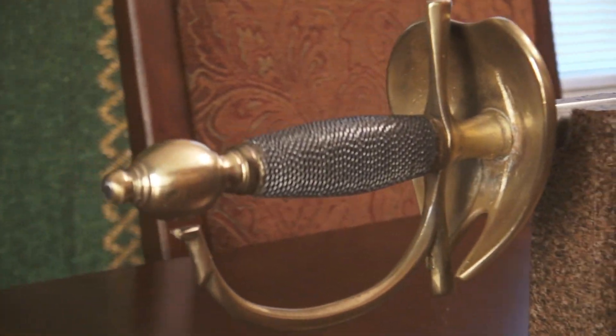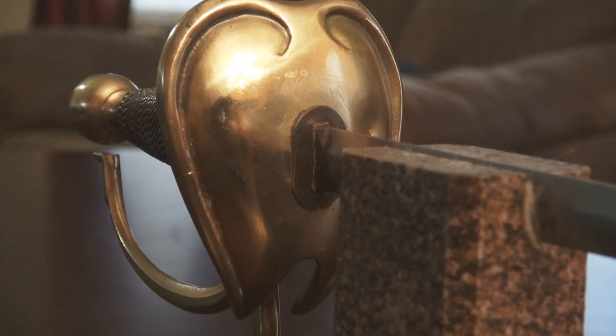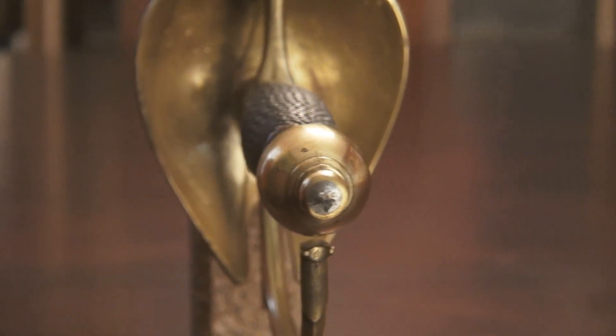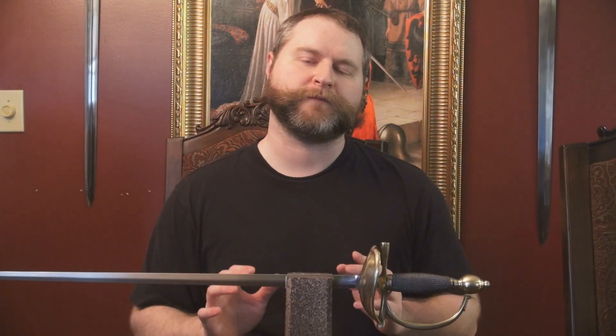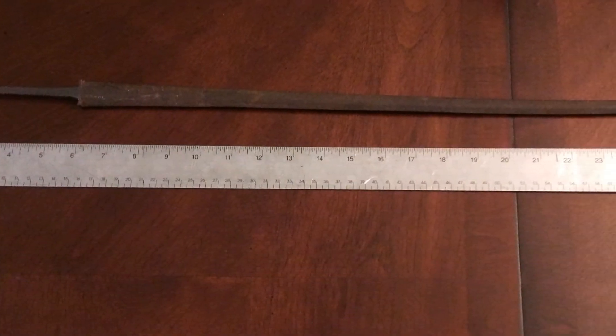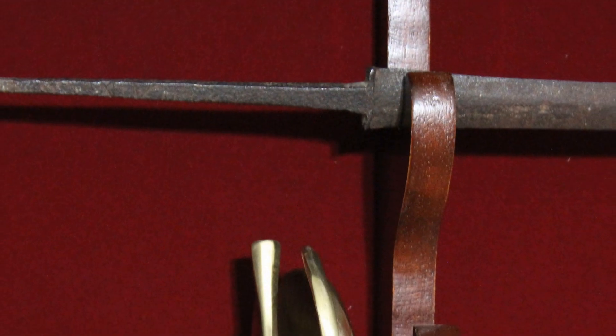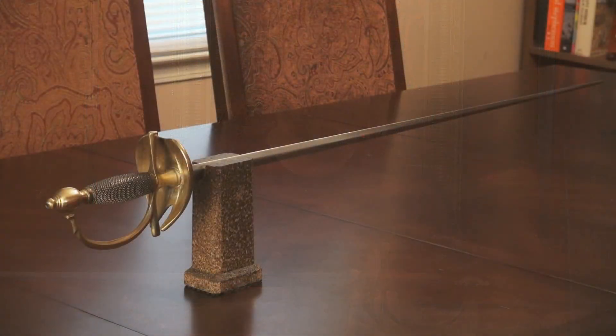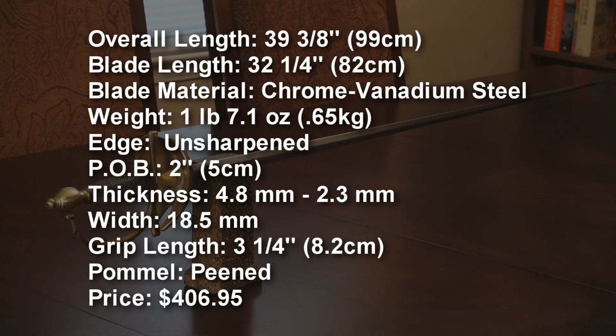The Del 10 smallsword is based on a late 18th century design and features a thin diamond cross-section blade. The guard and pommel are solid brass, while the grip is wood with a steel wire wrap. The unsharpened blade is made of well-tempered chrome vanadium steel with a hardness of 50 HRC and is peened at the pommel for durability. I purchased this particular smallsword specifically because it has a diamond cross-section blade, as I have an unearthed blade believed to be from the Revolutionary War era with the same cross-section and likely French origin. Finding a French smallsword with a diamond cross-section was the perfect counterpiece for a display. But that's enough about why I needed it — let's get back to the sword itself and its specifications.